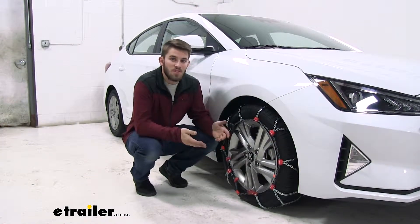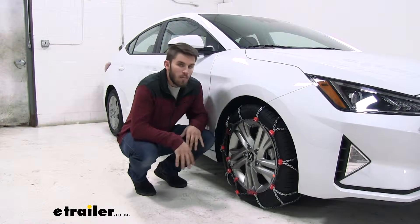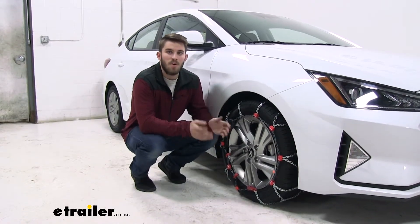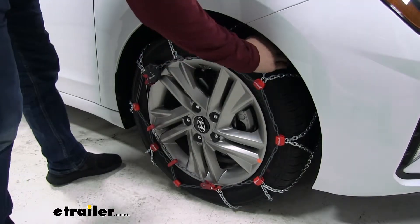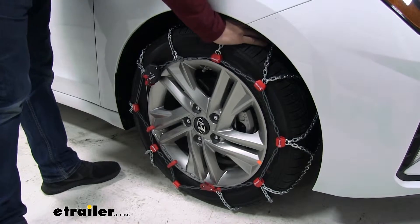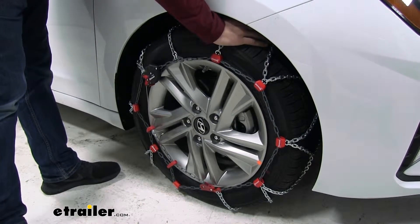What sets these apart is that they're very easy to install. You don't have to get behind your tire to make any connections — it's all going to be at the front, and it's going to be very easy to do. These chains have a diamond pattern, which gives you more coverage around the tire compared to a traditional ladder pattern, and in turn gives you more traction.